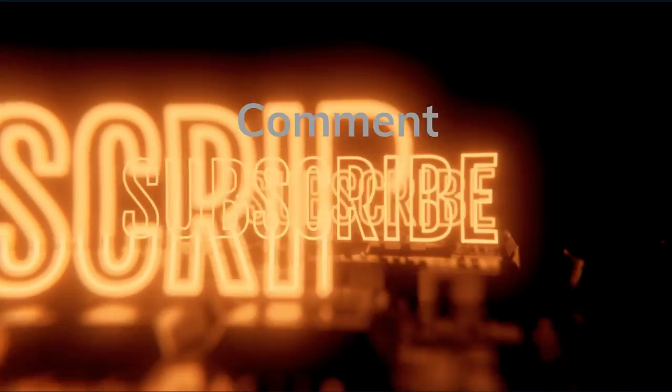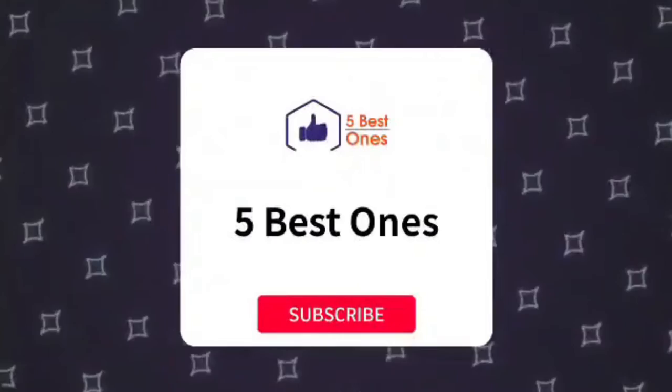Please don't forget to comment, subscribe, and hit the bell icon for any future knowledge about the best meat thermometers.